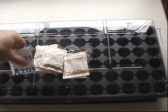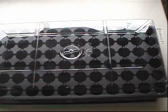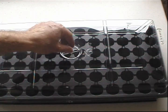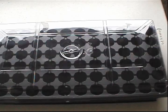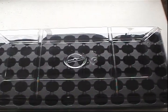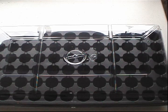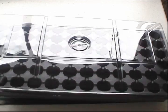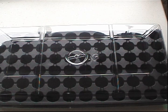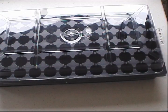Now this setup is actually designed for starting plants for hydroponics, but that's not what I'm going to use it for. I like the heat mat, so I'll be using it to germinate my tomato plants in soil.